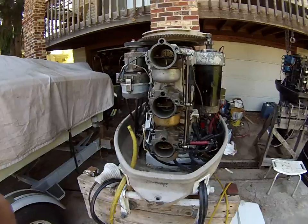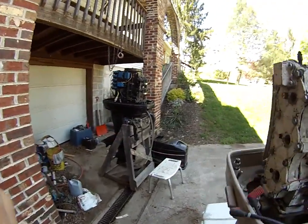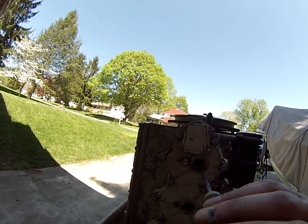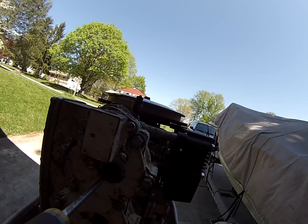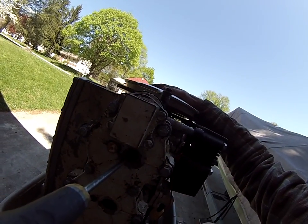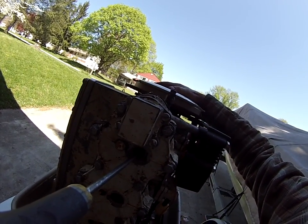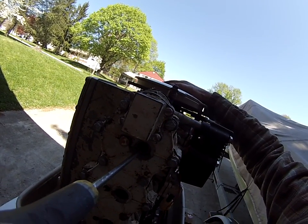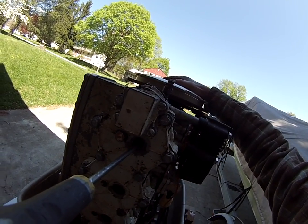Now we go to timing. On these engines, before you do anything, you need to find top dead center. On the distributor engines it's important; on the Prestolite and Mercury ignition engines it's not quite as important. So we put a screwdriver in the top plug hole — the top plug is always number one on every one of these engines — and we turn the flywheel until we feel top dead center. You'll feel it rock a little bit, and there we go.